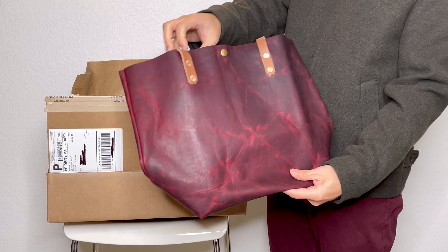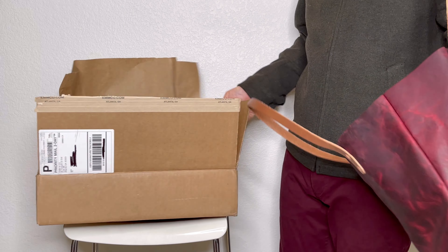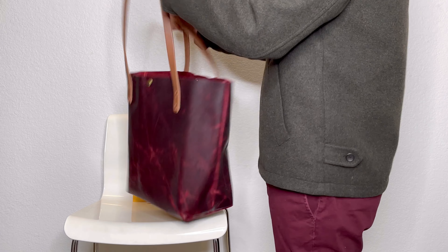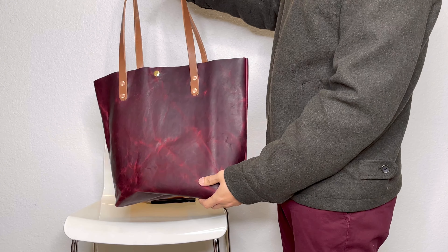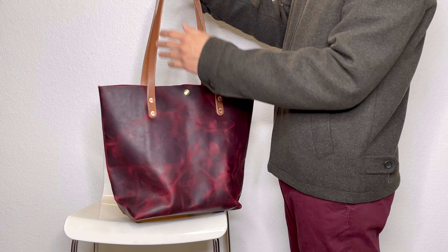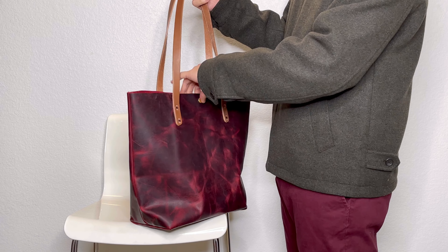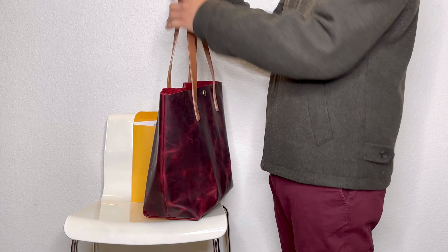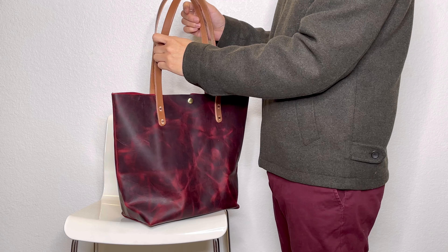So here is the bag. Let me reshape it a little bit. I requested the 10-inch drop handle because I believe the standard was 7 inches. I got used to the 10 or 11-inch drop from Portland Leather Goods, so it just feels more comfortable to swing over your shoulder. But you do have to pay more when you request a longer handle.